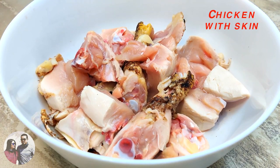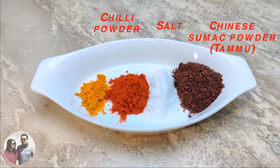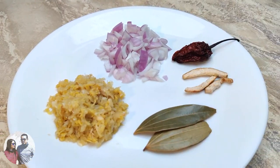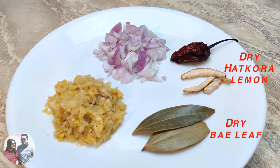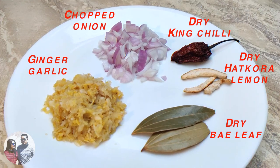Here are the ingredients: chicken with skin, tiny sumac powder, salt, chili powder, turmeric powder, dry bay leaf, dry hot kora lemon, dry king chili, and chopped onion and ginger garlic.